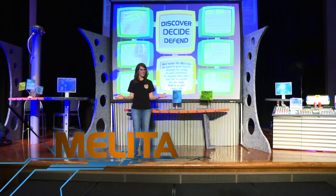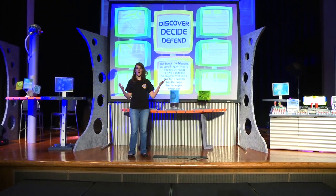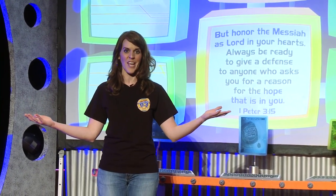Greetings agents and welcome to Agency D3 headquarters. I'm Melita and I'm the editor of Decorating Made Easy. I wanted to walk you through a quick look at our worship rally set here. Now behind me you see this great big monitor. Most churches are already using some sort of monitor for their worship rally experience anyway, so why not make that part of your set?